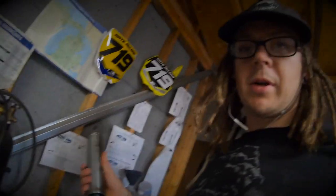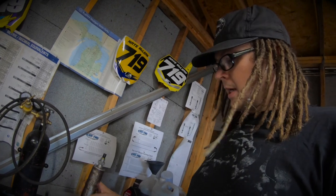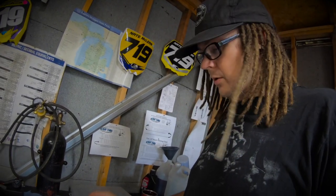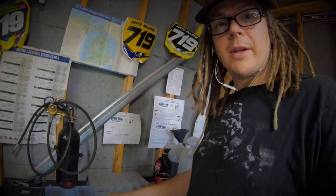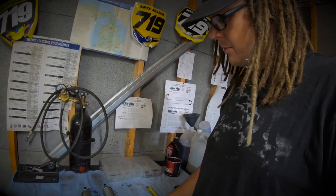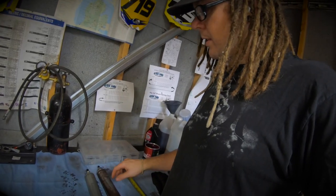I've got some bump stops today that I'm working on - these are some four-inch stroke bump stops. I'm going to make some spacers for these to shorten them up and turn these into about inch-and-a-half stroke bump stops. I figured I'd make a little video, tear them apart, show you how to do it, and make a little spacer that goes around on the inside of them.